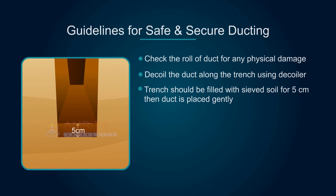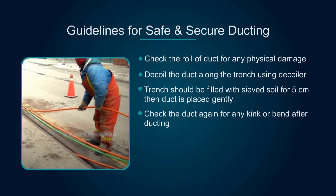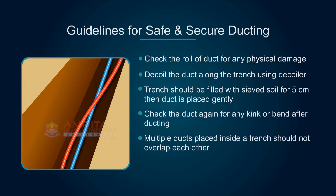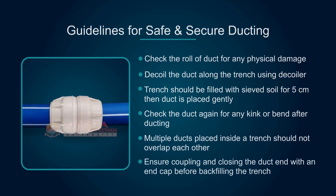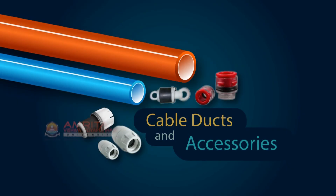The trench should be filled with sieved soil for five centimeters, and then the duct is placed gently. Check the duct again for any kink or bend after ducting. Multiple ducts placed inside a trench should not overlap each other. Ensure coupling and closing of the duct end with an end cap before backfilling the trench.